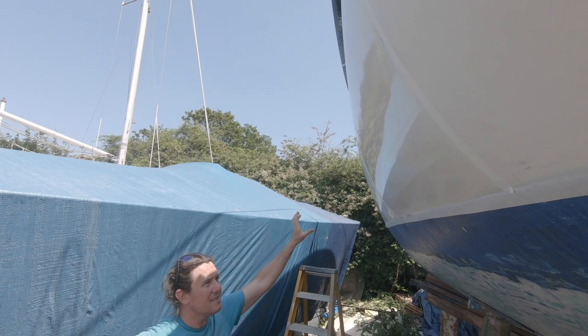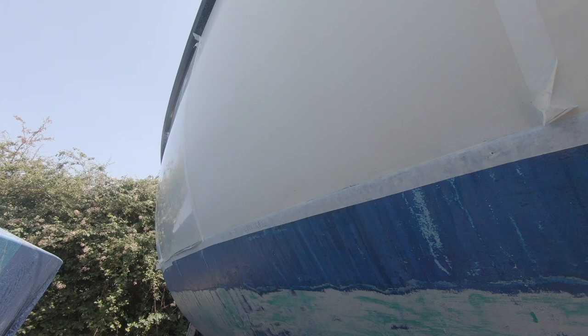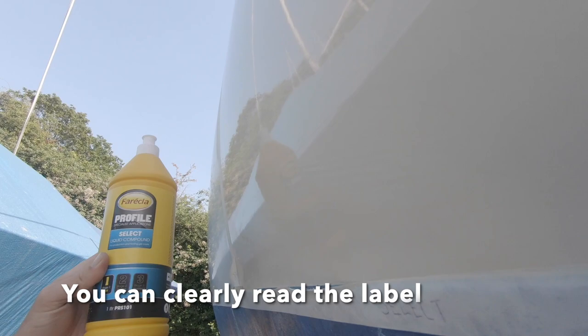I think it's quite clear that the Select area after applying Select and the finished product has got the best gloss effect to the eye. When you do the test and hold up the label next to the gel coat, you can quite clearly read the label — profile Select — so you've probably got a good 90% visibility and gloss reading on that.